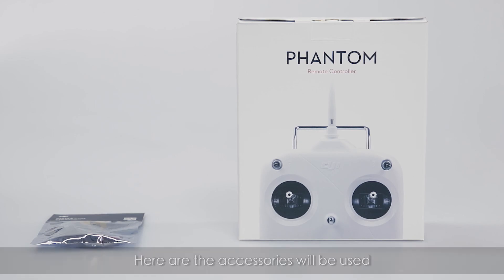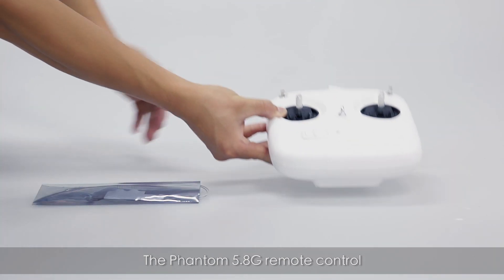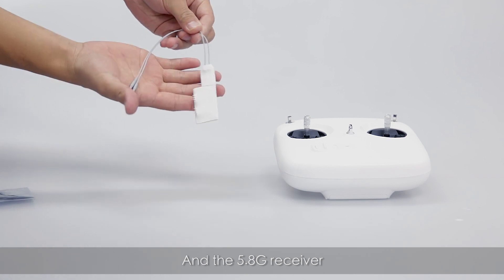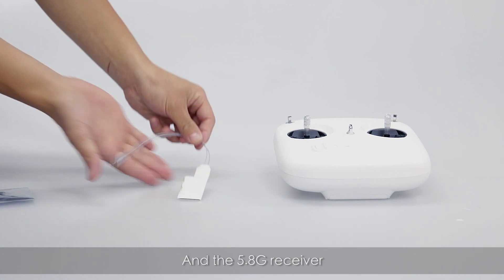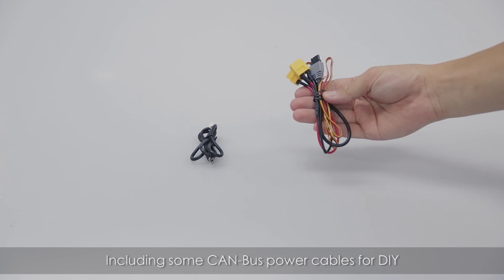Here are the accessories to be used: the Phantom 5.8G remote control and the 5.8G receiver, with an optional accessory pack including some CAN bus power cables.